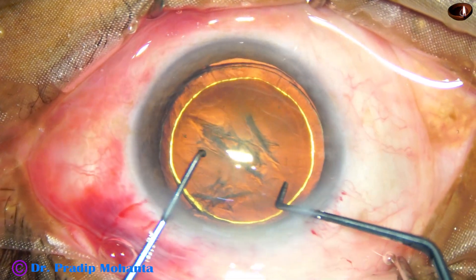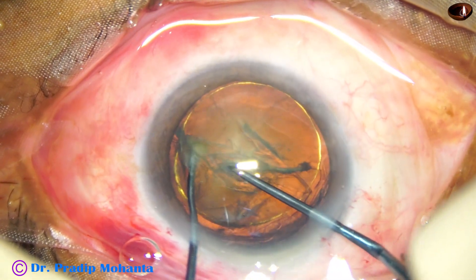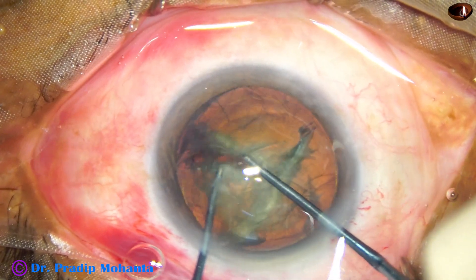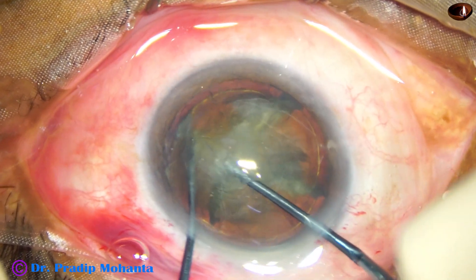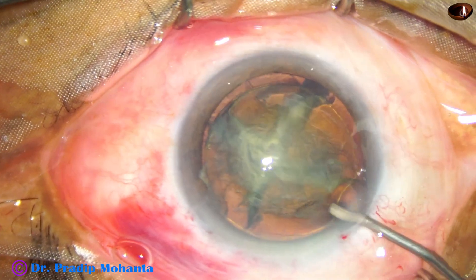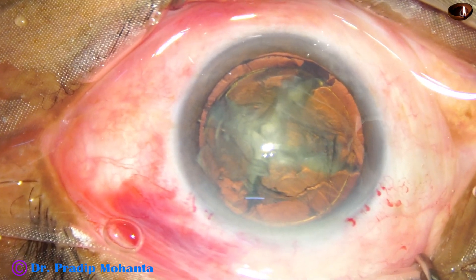Now see the use of pre-chopper. The nucleus sustainer supports the equator and the nucleus, and the pre-chopper cuts the nucleus into pieces. In this case, we have cut the nucleus into four pieces in a very short time, maybe in less than one minute. This is the beauty of pre-chopper in soft cataracts.